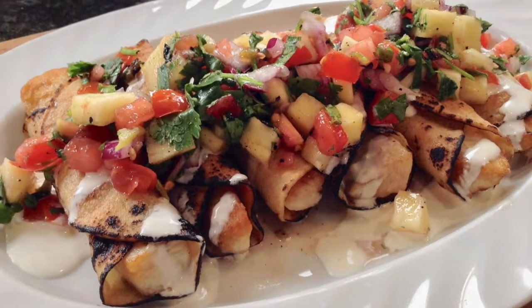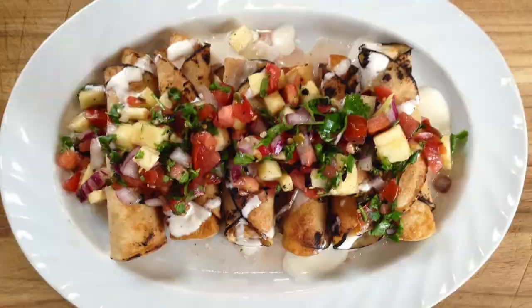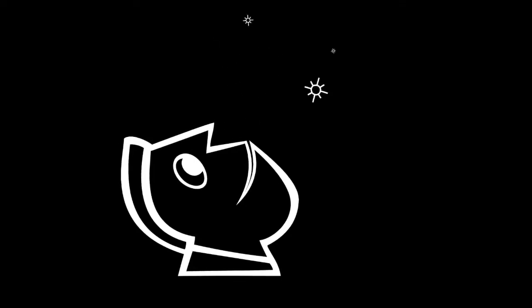My name is Yanni. This is Fisherman's Belly, home of the easy fish recipes just like this one. I want to thank you guys for spending time with me today. Remember, this recipe is on my website, FishermansBelly.com. If you've got some fresh fish — especially some fresh Wahoo — go ahead and make these rolled fish tacos. You're gonna love it. We'll see you guys on the next one.